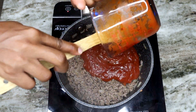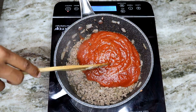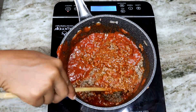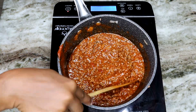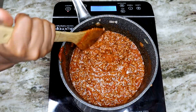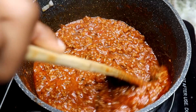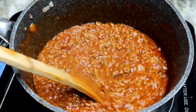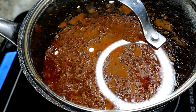Now it's time to add my marinara sauce — you can use Ragu, Prego, whatever you like on your pasta. Just pour it in, stir it together, then we're going to cover this and let it simmer for about 10 minutes because you want to fully cook the ground beef. You can see how it's cooking really nicely and it's very saucy, just like you want it. Now it's the perfect time to taste it to see if you need more salt or seasoning.